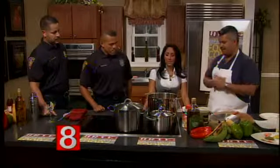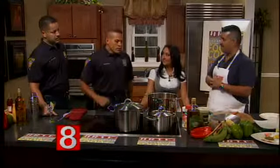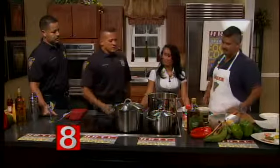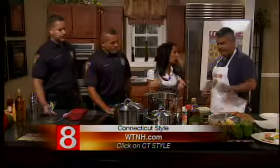Then you just let it stew. How long does it stew? About a good hour to an hour and fifteen minutes. You stir it occasionally and make sure it's not sticking to the bottom. Keep checking to see if there's any tenderness.